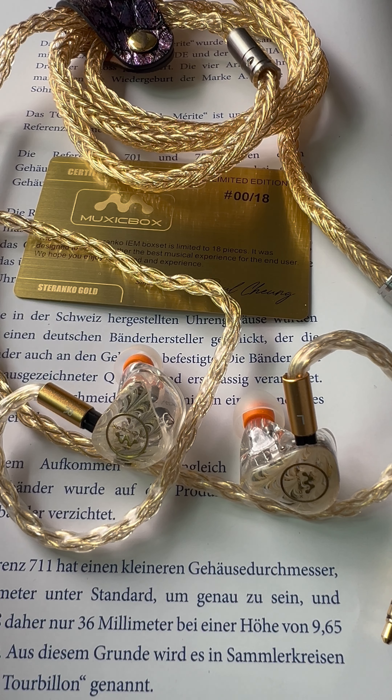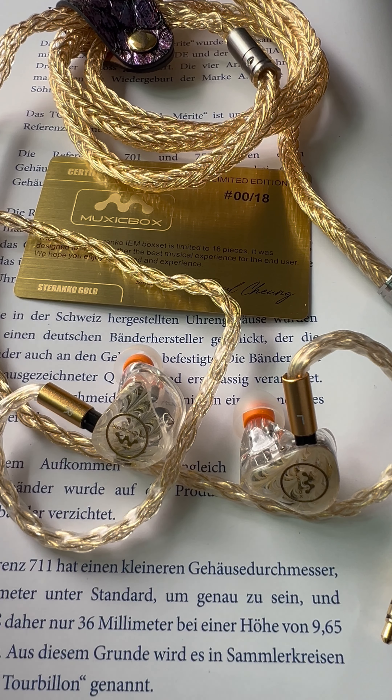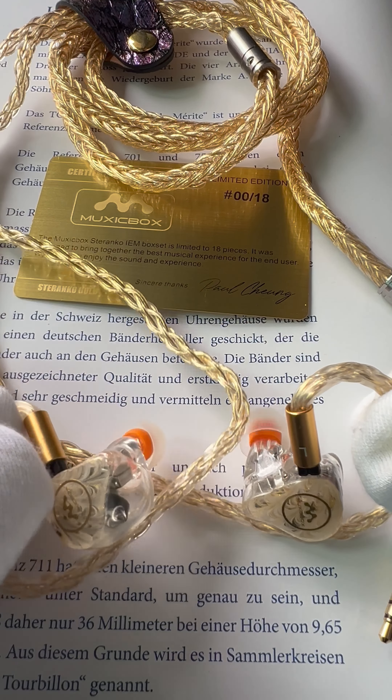Hi everyone, it's Paul. In front of us we have the Steranko Gold IEM — another one which I designed because I just love music and it's a personal project. Here we have the music box. It's a Deranko Gold IEM with a transparent case so that you can see exactly what's in there.